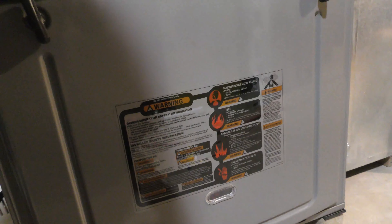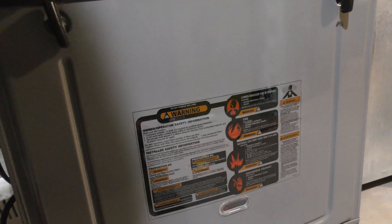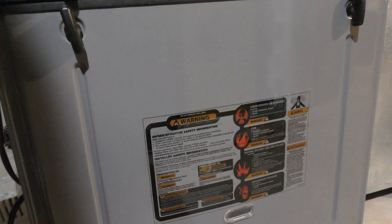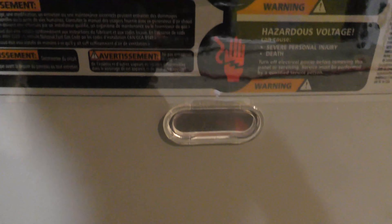First thing I noticed, the furnace wasn't working and the thermostat was black. It's one of those electronic ones and it just didn't show anything — it looked like it was dead. So I came down here and I could see something blinking through the little window at the bottom. It's blinking red, so it's trying to tell me something.